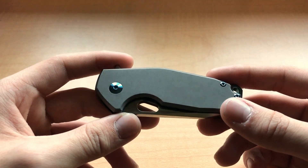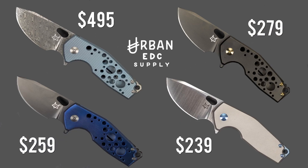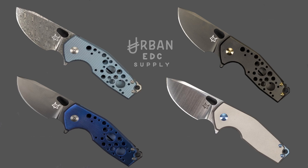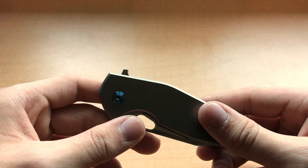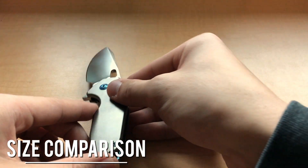There are actually quite a few iterations of the Suru floating around, and mine is a plain Jane titanium version. This was done by a Sprint Run from Urban EDC Supply. Most of my comments should hold true for the various titanium versions they released of this knife. The base price at the time of purchase was $239 for this particular model. Every good knife review has a relative size comparison, so I'll show you the Suru up against some of my other knives.